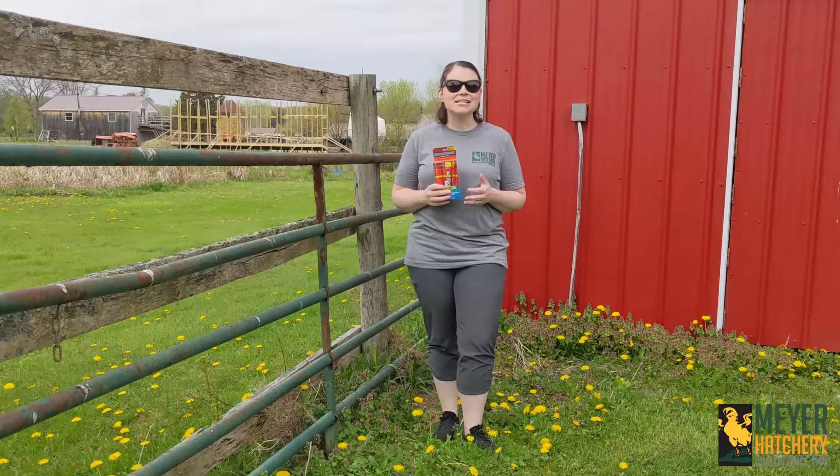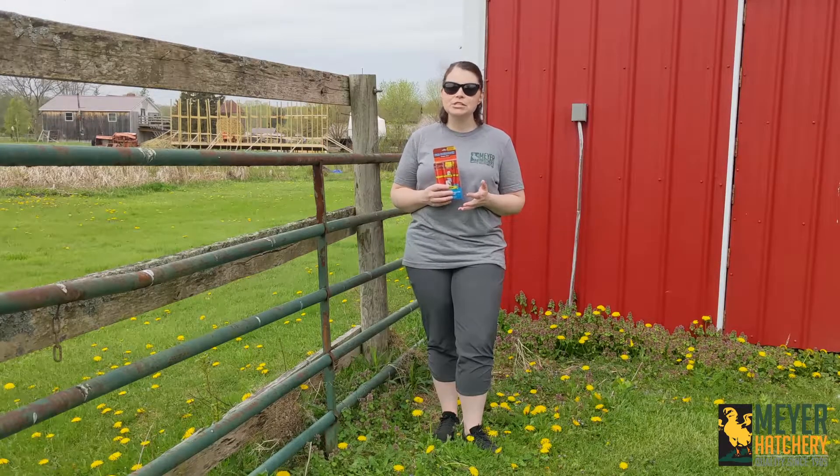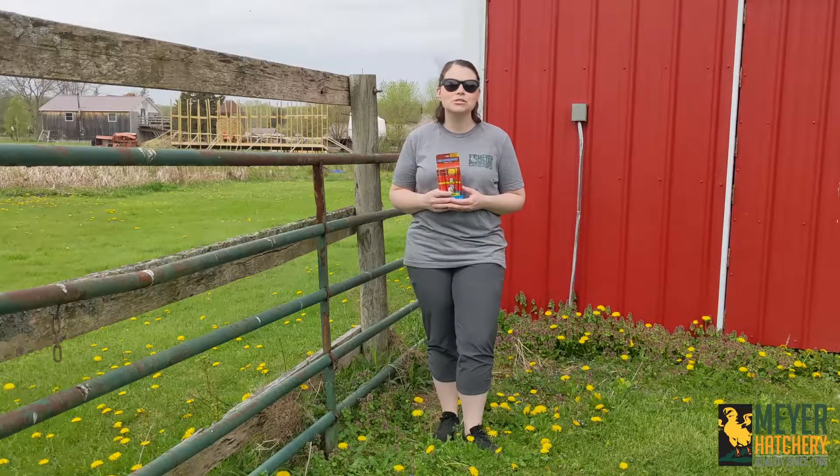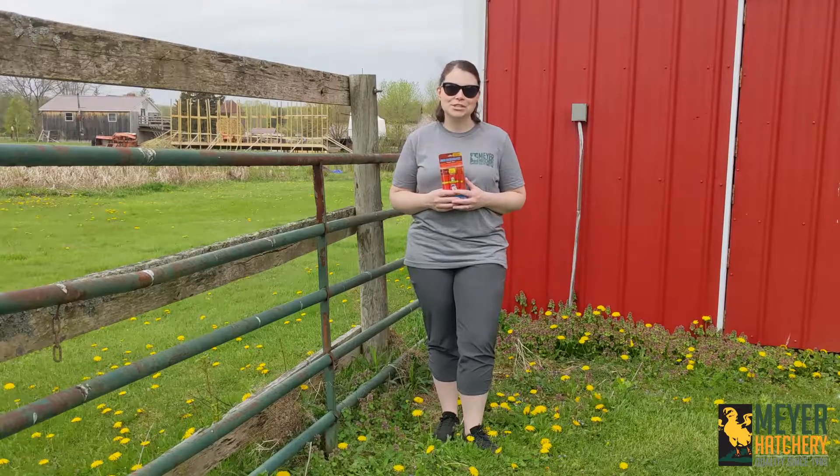Vita-Hen is an excellent mix of minerals, vitamins, and electrolytes to give your flock a boost, especially during times of stress or extreme weather. This eight-pack comes with eight single-serve portions.